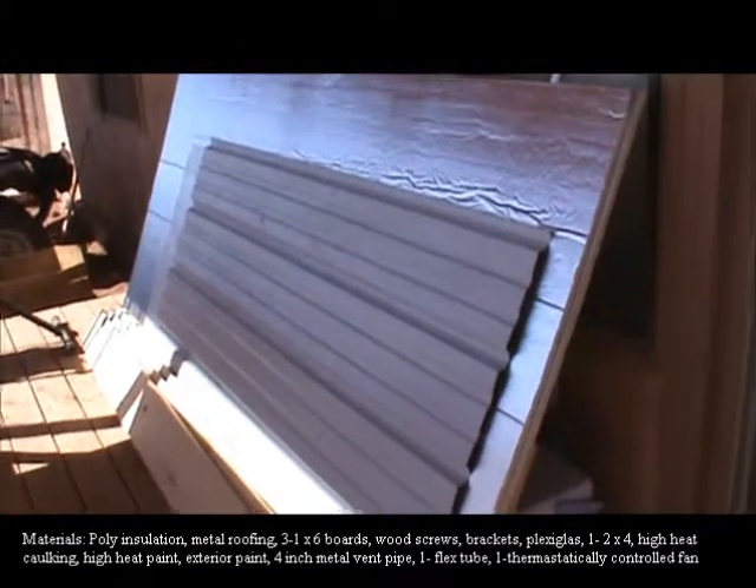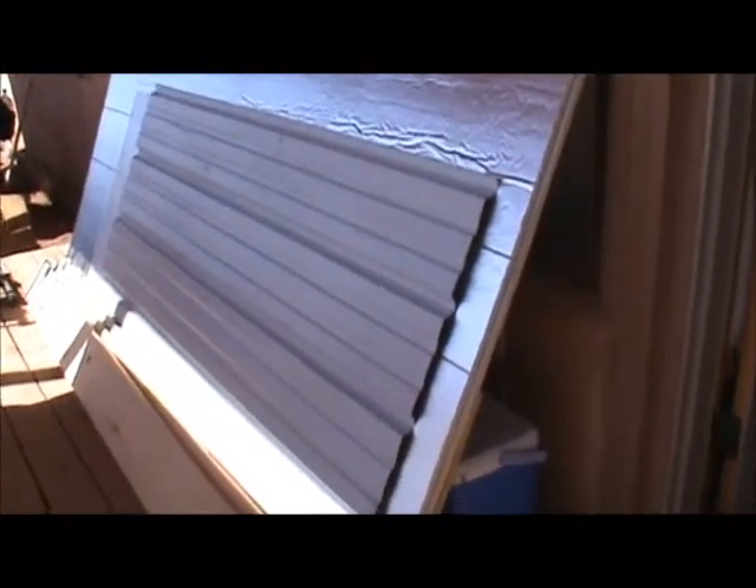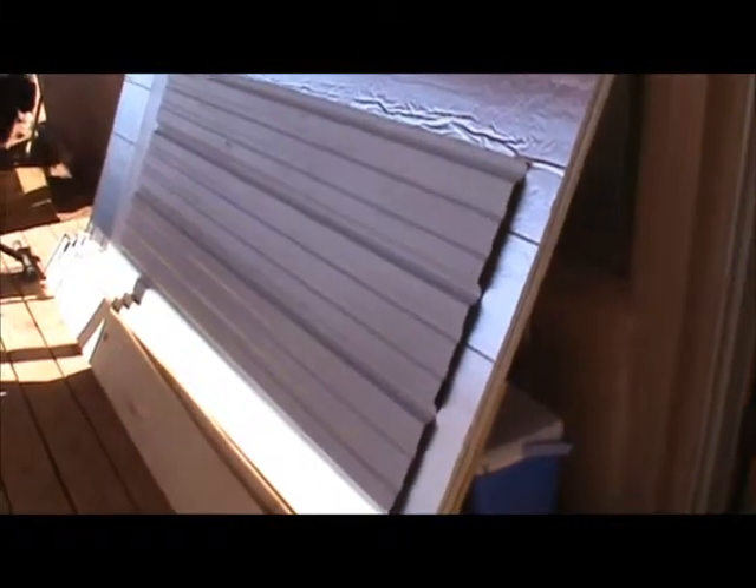This is what we got for the solar furnace. We got one by eights, three of them. The solar furnace is going to be about 36 by 72 — at least that's what the plexiglass is. The roofing material that we got was sheet metal and we got a remnant piece for about $19.